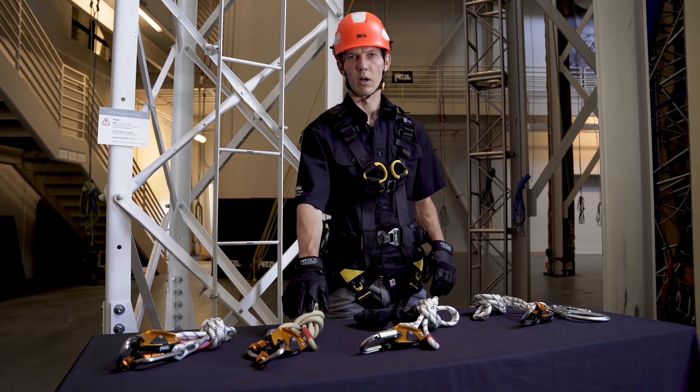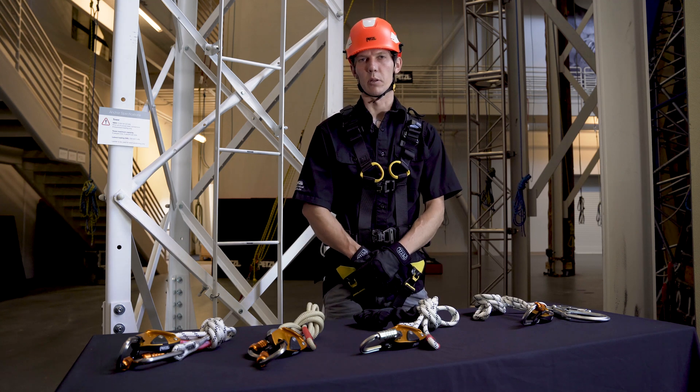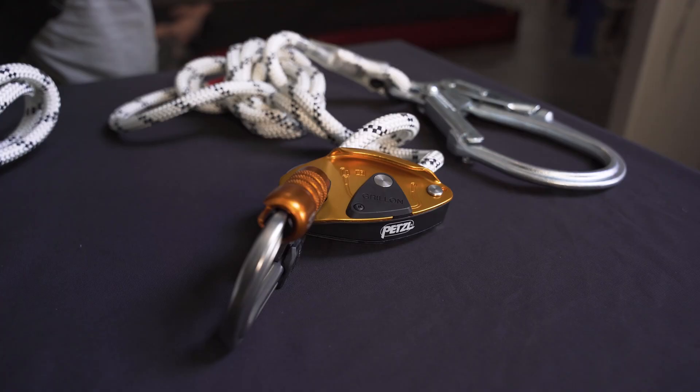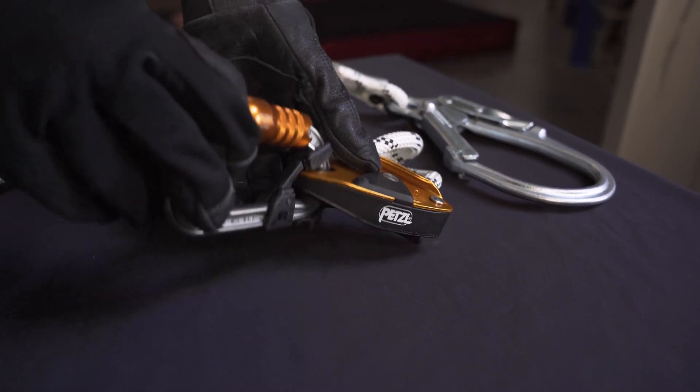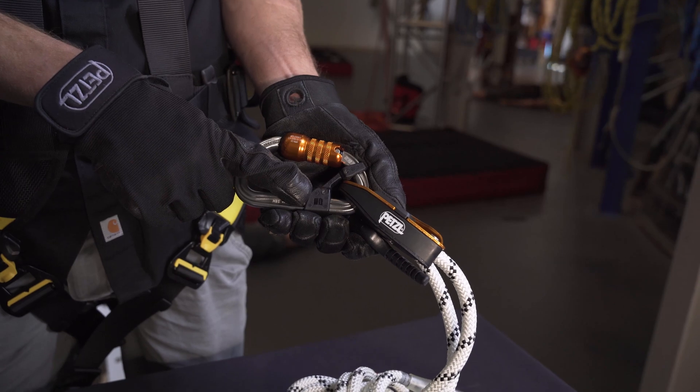All four models are ANSI, EN, and CSA certified when used with the proper connectors. With all connectors on the body of the device, we always recommend the CAPTIVE positioning bar.